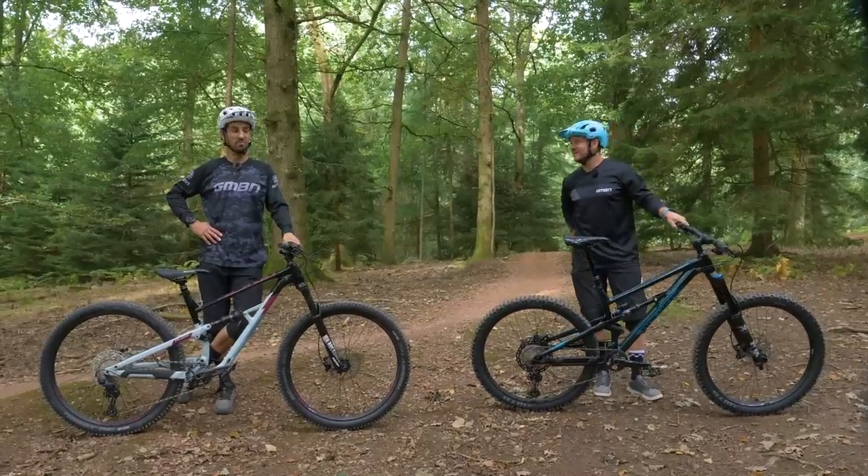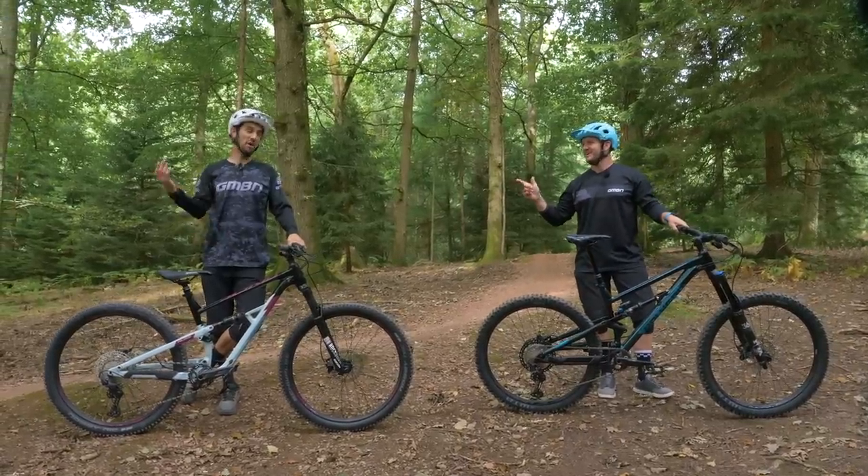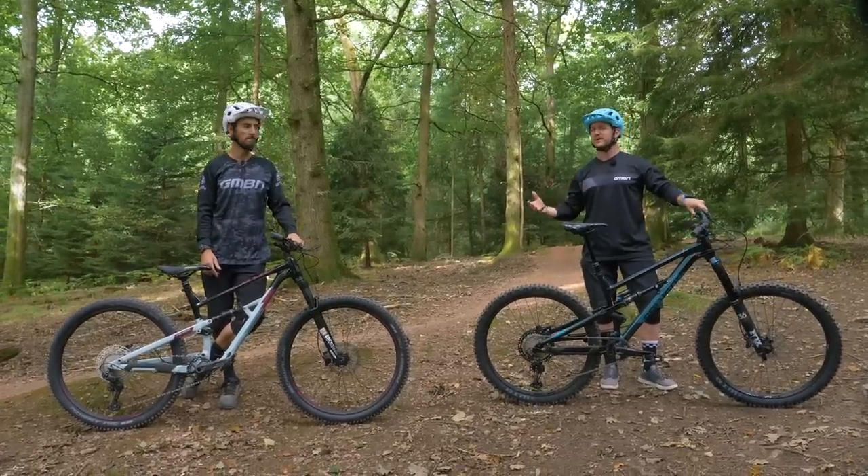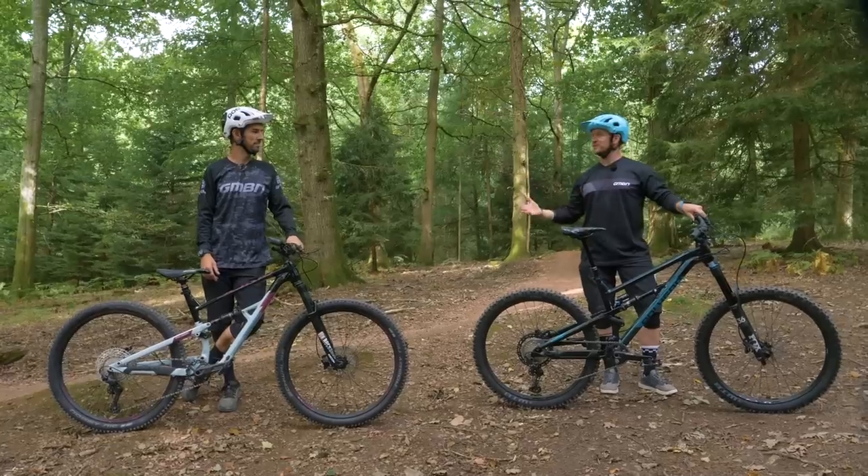We're lucky enough to ride some pretty fancy bikes at GMBN — it's a perk of the job. Today, we're going to dive into the more affordable range, mid-range bikes, where most of us mountain bikers can afford.